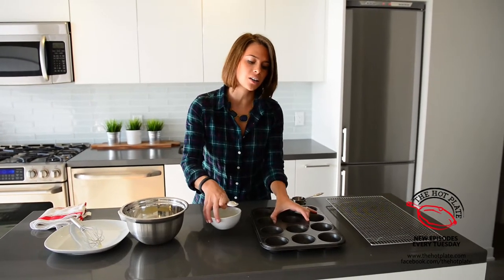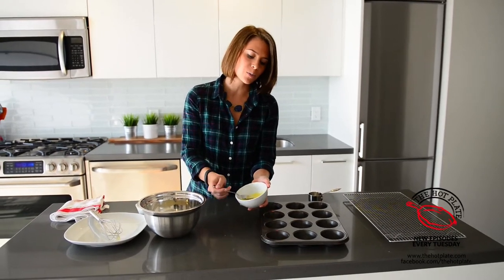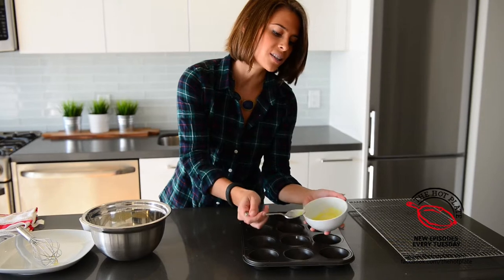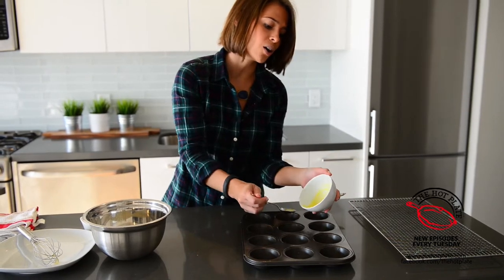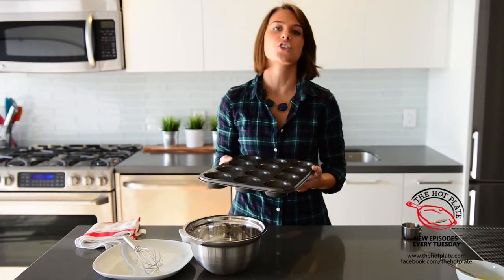I'm using a regular half cup size muffin tin and we've got some melted butter here and we're just going to spoon a little bit of butter into the bottom of each one. This is so important because this is what's going to brown the outside of our Yorkshire pudding so that they get a little bit crispy. They're going to bake up and be so puffy and amazing. So we're actually going to put our muffin tin into our oven which is preheated to 450 degrees for about a minute until the butter starts to smoke.